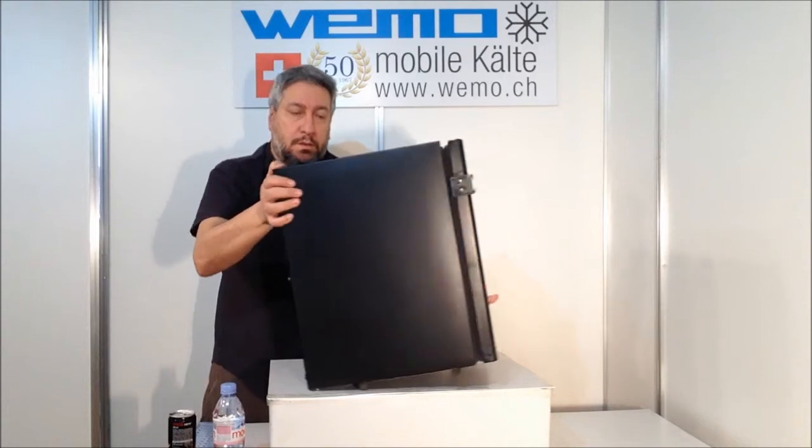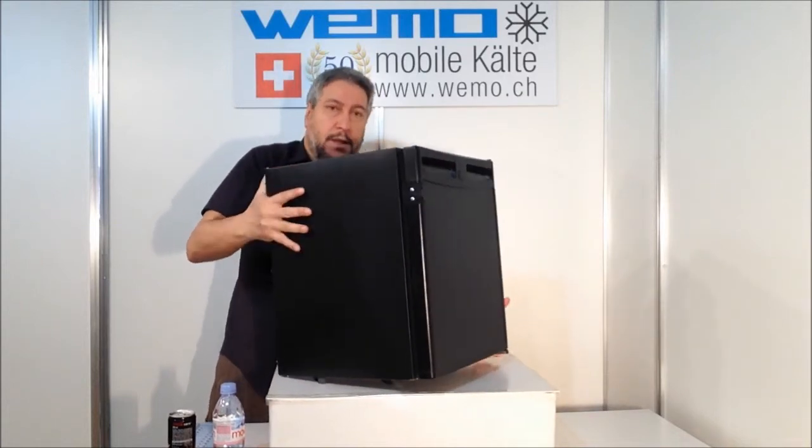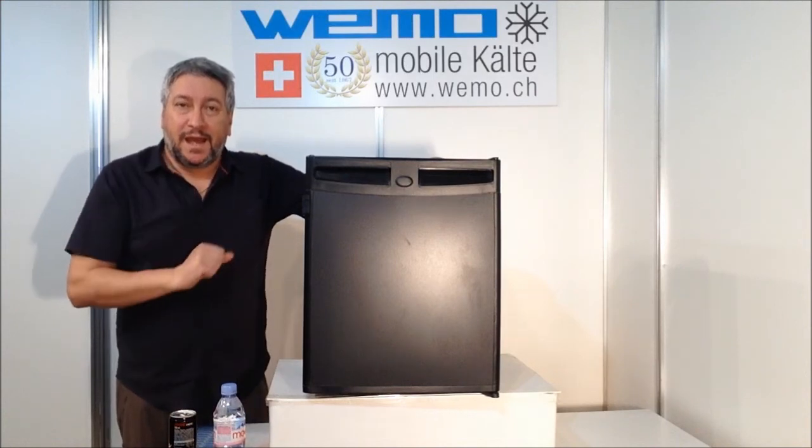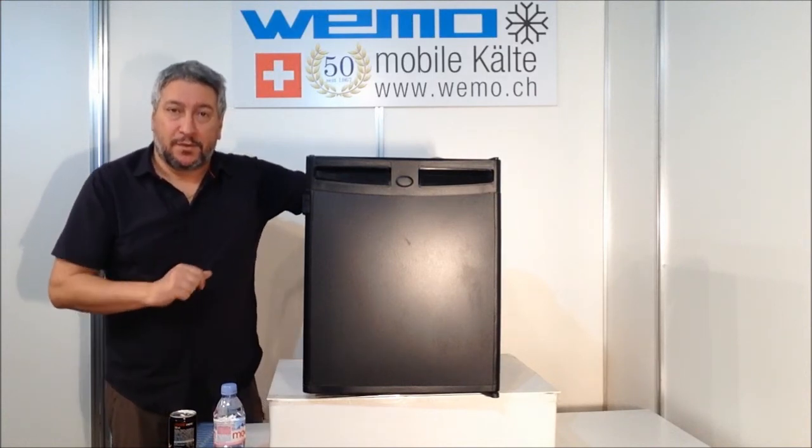The absorption is 60 watts, and this is everything for today. I wait for you in the next video. Bye-bye.